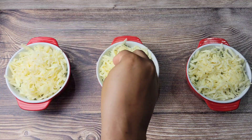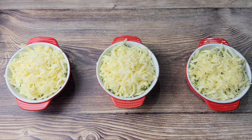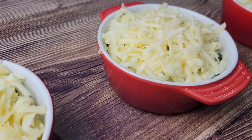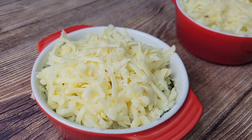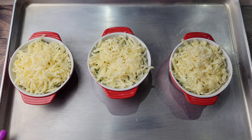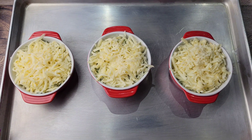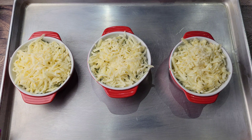Put them on a baking tray so it's easier to get them out of the oven — the oven mitts sometimes can't grip the tiny dishes. The oven has been preheated to 375. We're going to bake them until bubbly, then turn on the broiler on low to get more color.